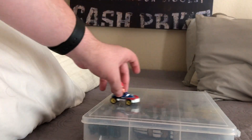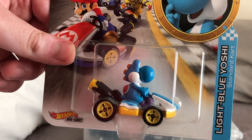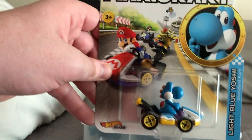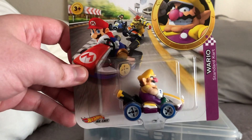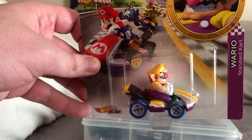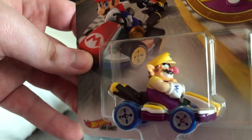Here is Light Blue Yoshi — it's just a reskin casting. Same for this next one: it's Wario with the blue standard cart and standard wheels. Light Blue Yoshi is nothing too special, and Wario's standard cart — he's looking really good in this one.